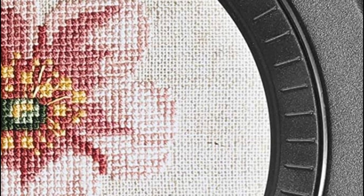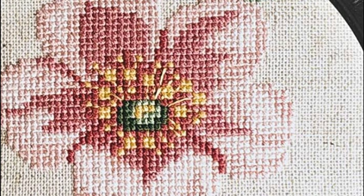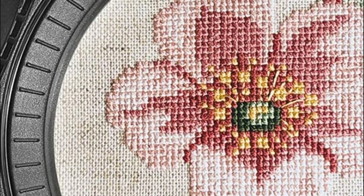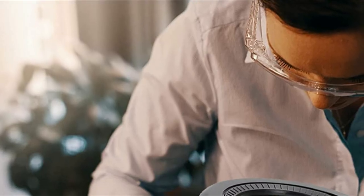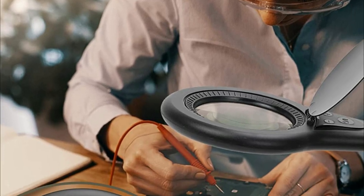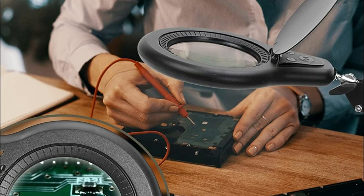Ideal for reading newspapers, books, drawing, sewing or cross-stitching, or any other hobbies and crafts. This magnifying glass with a lighted clamp features 3 color temperatures and 10 brightness levels; you can simply press the button to change the lighting settings and brightness to your specific environment and to reduce eye strain. It's an ideal solution for the visually impaired or people suffering from macular degeneration.